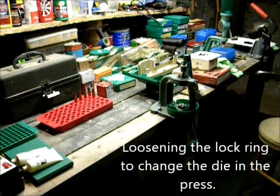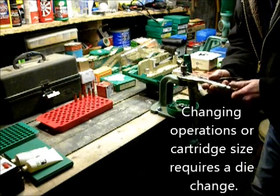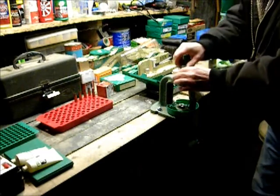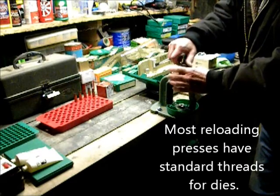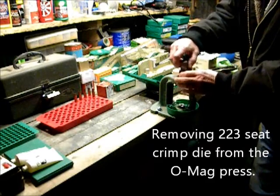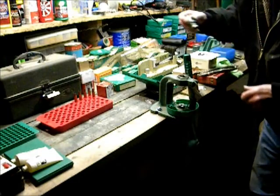I had been previously loading .223 for my varmint rifle, and I want to show you how to recondition .30-06 cases. So I have to take my .223 bullet seat crimp die out of the press and install a .30-06 full length sizing die.